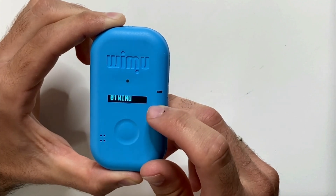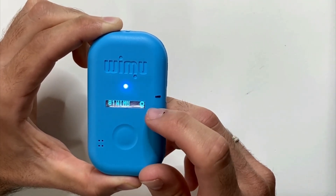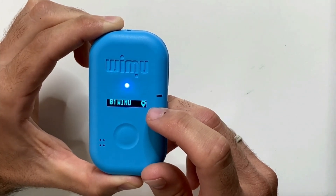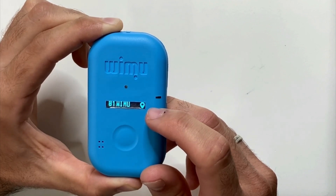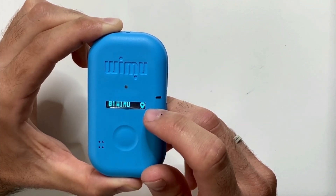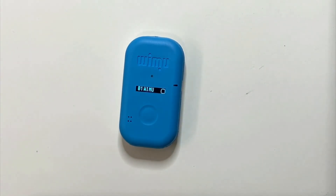To know which external agents we are connected to, we can see the icon shown on the screen. In this case we are connected to a GPS, which we can see by the location icon. If we are connected to another external agent, such as a heart rate device, the icon that will appear will be an ambulance with a heart, as we will see now.